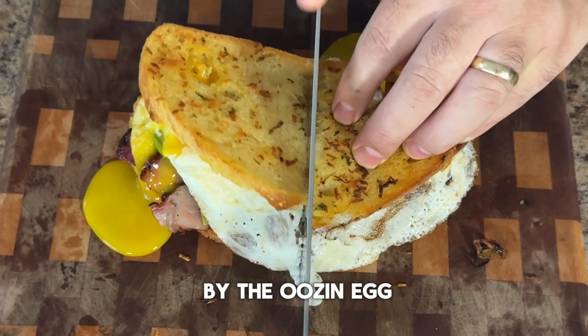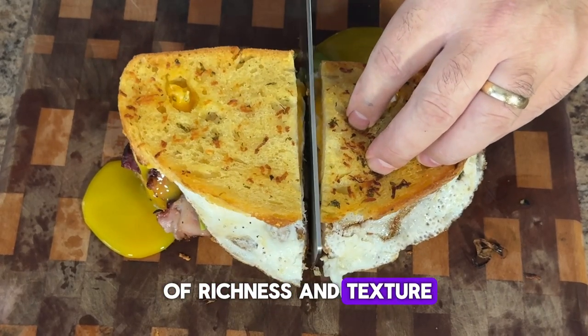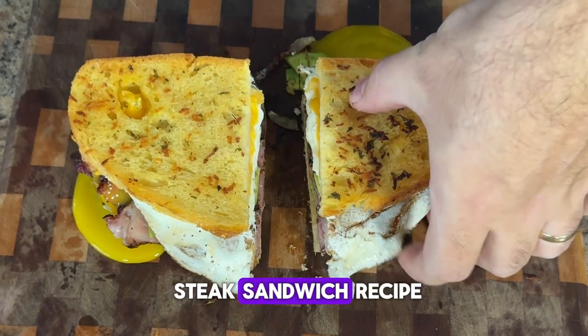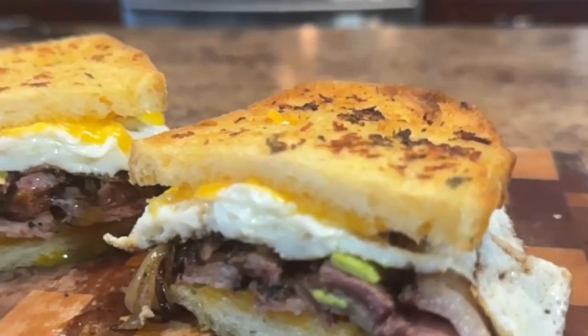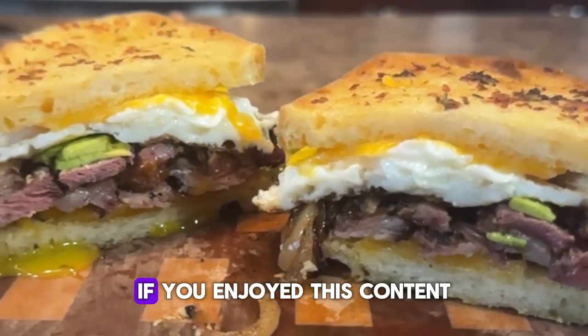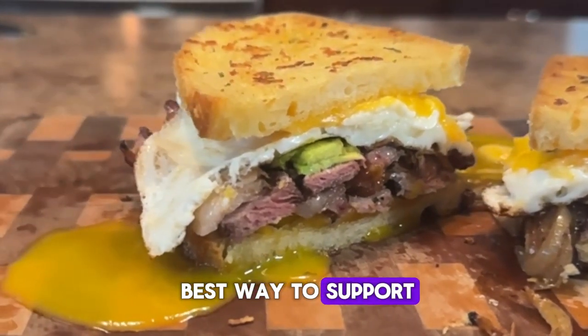Let's slice and see the results — and don't be frightened by the oozing egg, it adds a burst of richness and texture. And there you have it folks, a perfectly grilled ribeye steak sandwich recipe that's gonna blow your top off. All there's left to do is serve it up with your favorite sides. I hope you found this video helpful — if you enjoyed this content, don't forget to like and subscribe as that is the best way to support the channel.